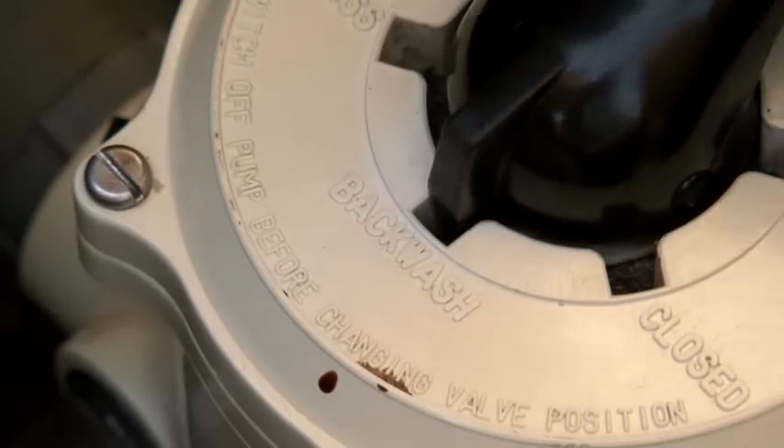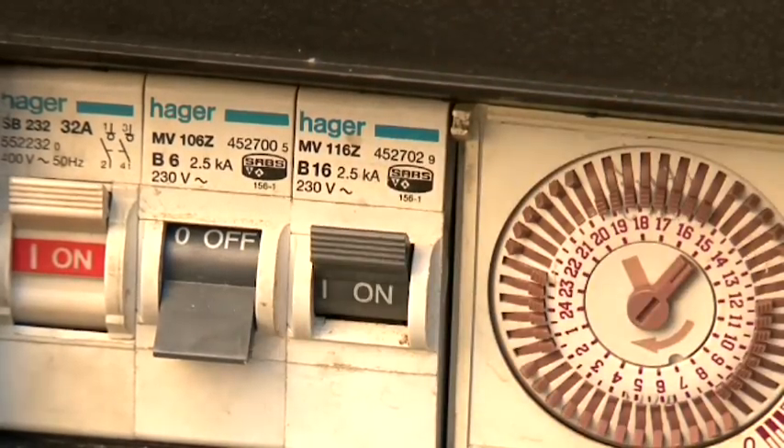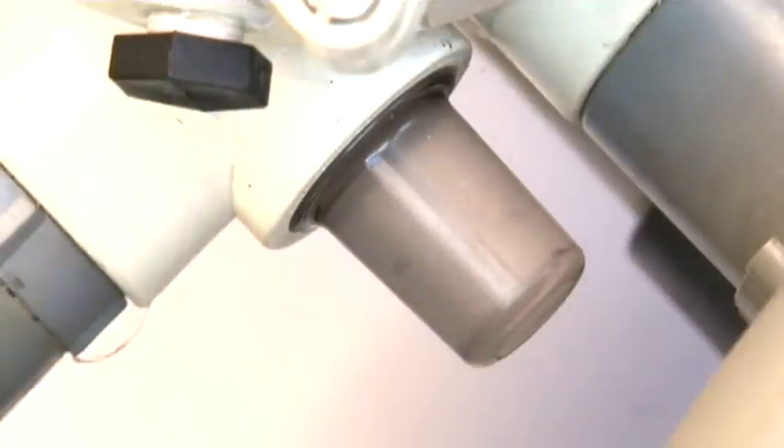Set the multiport valve onto the backwash position and then switch the pump back on. Backwash for two minutes, or until the water in the sight glass runs clear.